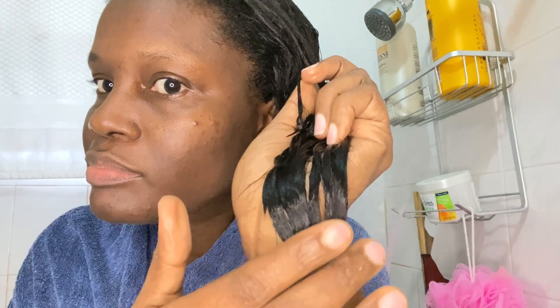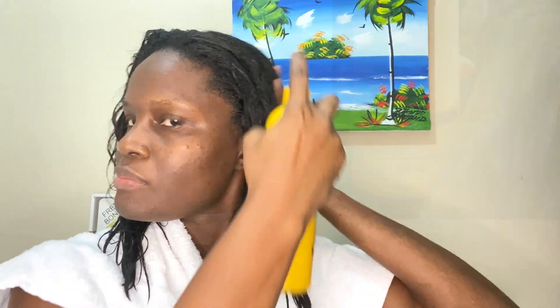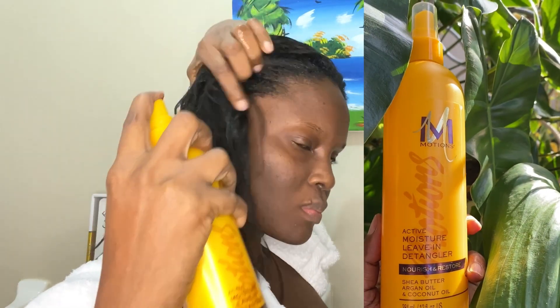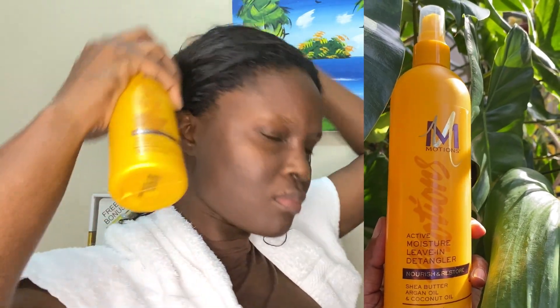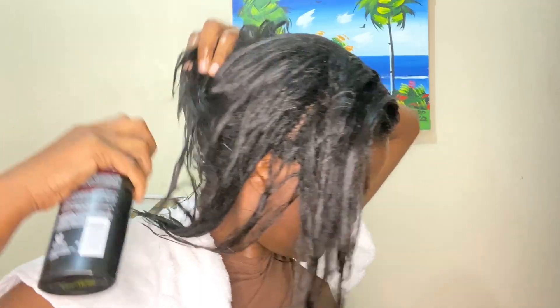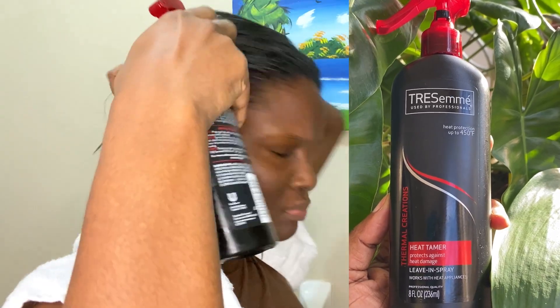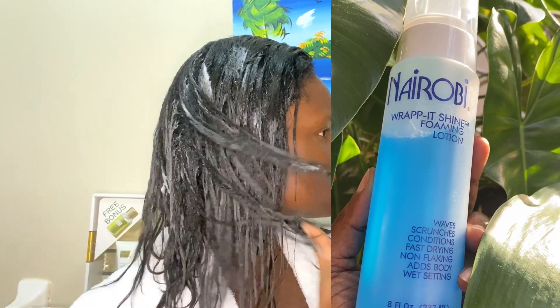This is how my hair is looking after the treatment. To prepare my hair for roller placement, I'll be using the Motions leave-in detangler, then I'll go in with the TRESemmé heat protector, and lastly I'll add the Nairobi foaming wrap lotion.